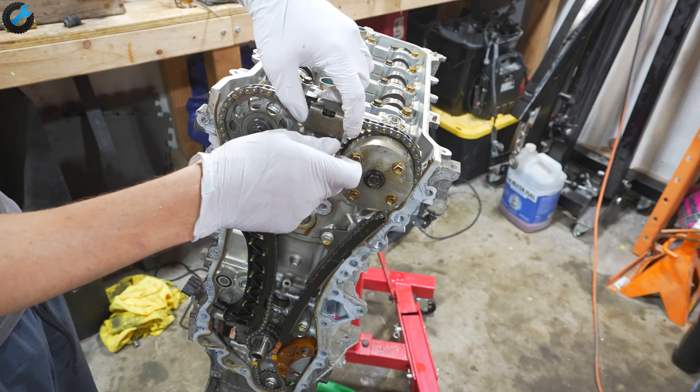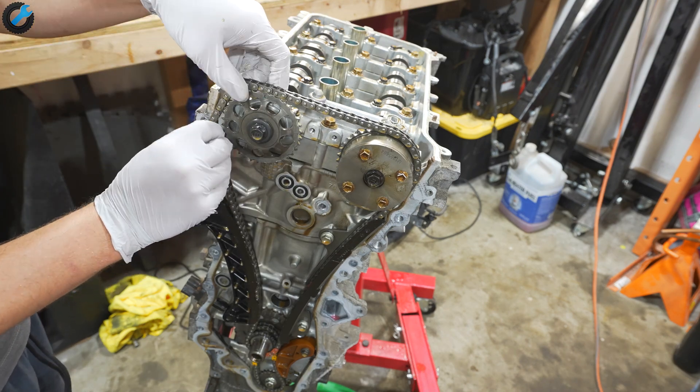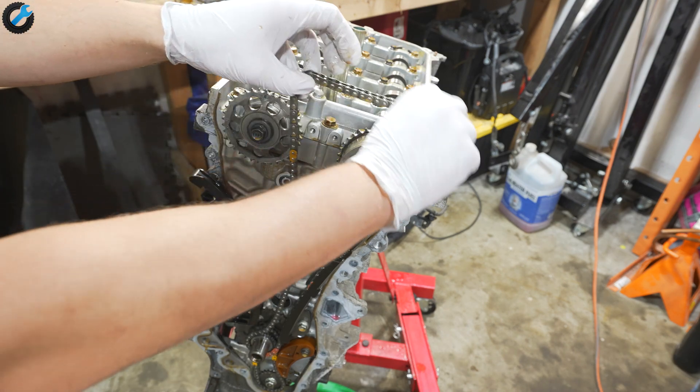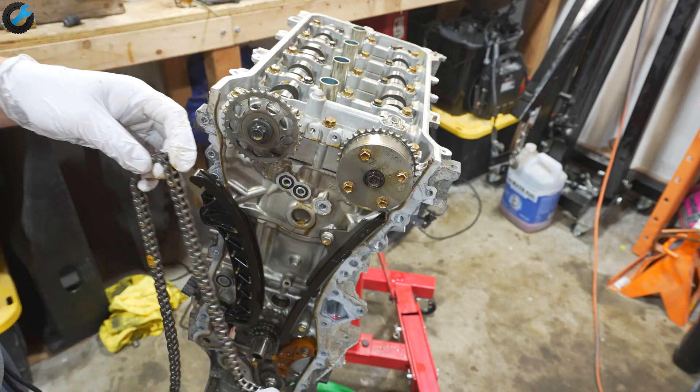The timing cover is off. As you can see, it's a pretty simple setup here — we've got the main chain that drives the two camshafts, and then we also have a secondary chain driving the oil pump.